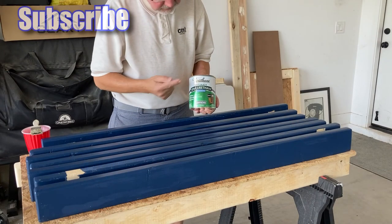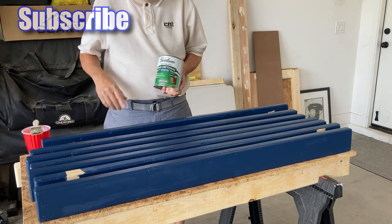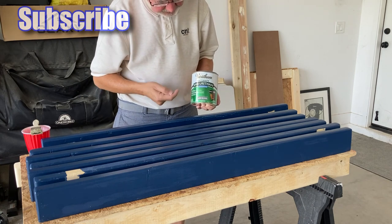I'm using this Varathane Spar Urethane — water-based, semi-gloss.